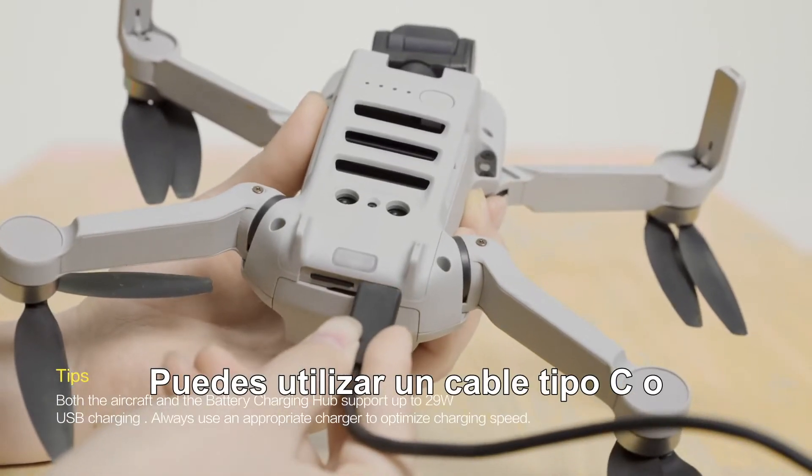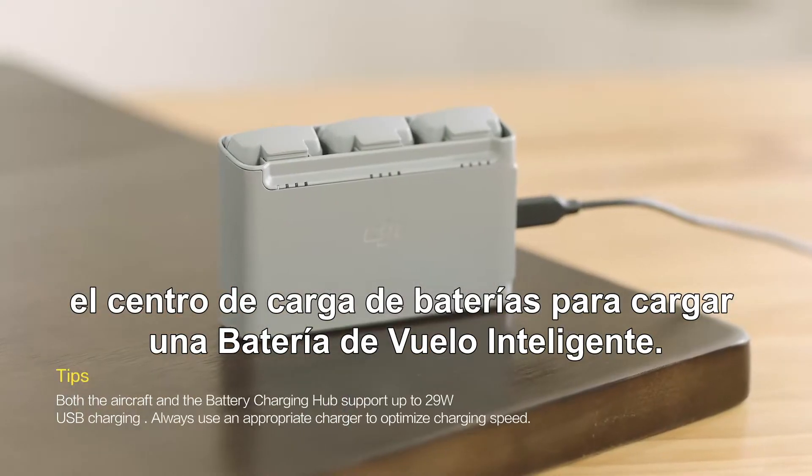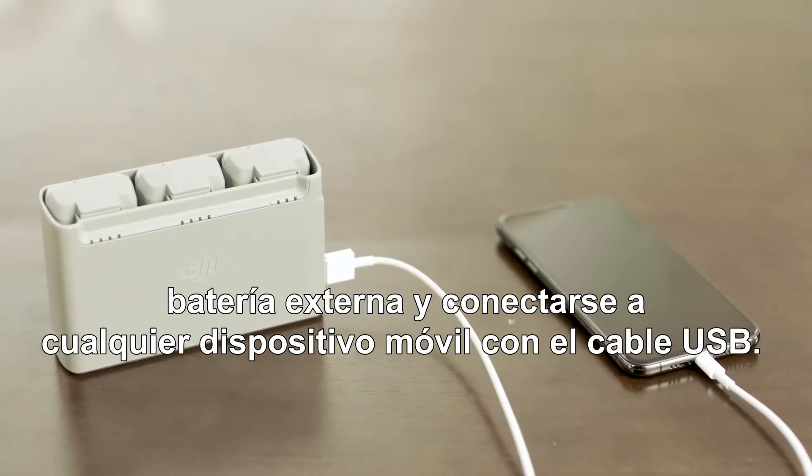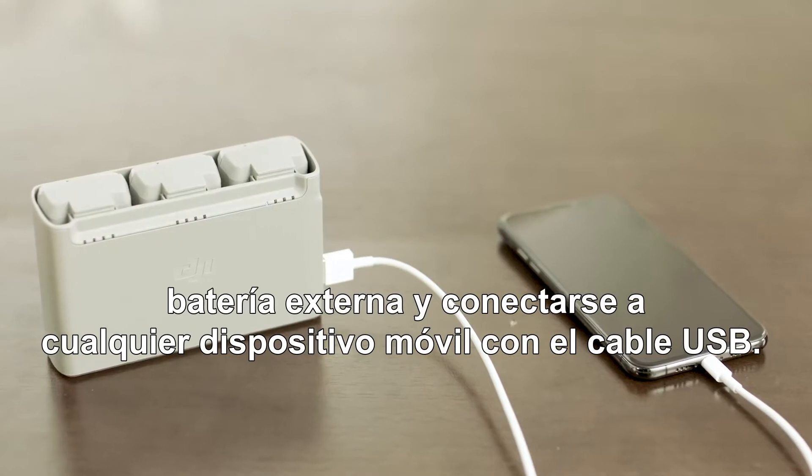You can use a Type-C cable or the battery charging hub to charge an intelligent flight battery. The battery charging hub can also serve as a power bank and connects to a mobile device via a USB cable.